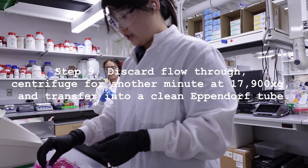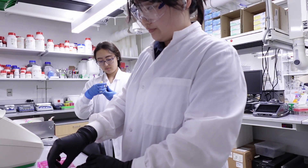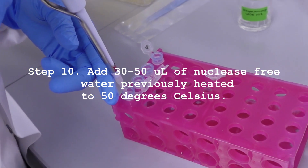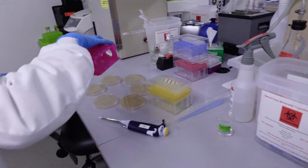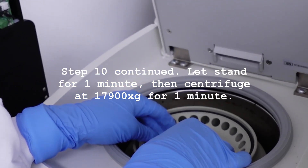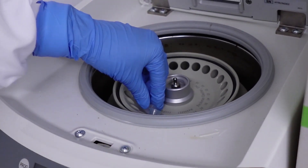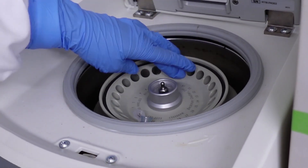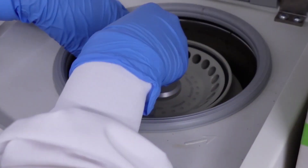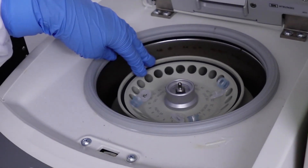Here I'm discarding the flow-through and then putting them into these microcentrifuge Eppendorf tubes. Now for our final centrifuge step. So here you also have to be a little bit careful because we have these open centrifuge tubes. And when you are centrifuging open tubes like this, you want to make sure that the caps are inside — otherwise the lid won't close — but also you want to make sure that they're kind of tailing behind the direction that the centrifuge spins. You can tell because there's an arrow. This prevents the caps from snapping off during centrifuging. We want plasmids at the end and don't want all kinds of cell debris.